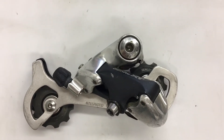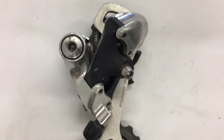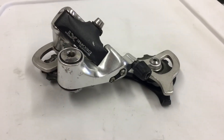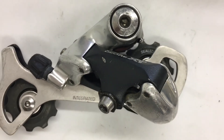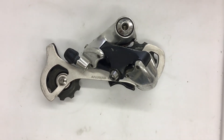Keith Bontrager once said: cheap, light, and strong — pick two. Well, I'm sorry Keith, but I have to pick all three. The 739 is super reliable, quite light at only 247 grams, and it only cost me 20 bucks in dirty condition. So remember guys, if you have an old derailleur, don't replace it — just rebuild it. Thanks to anyone who subbed to the channel. Subscribe for more and I'll see you in the next one.